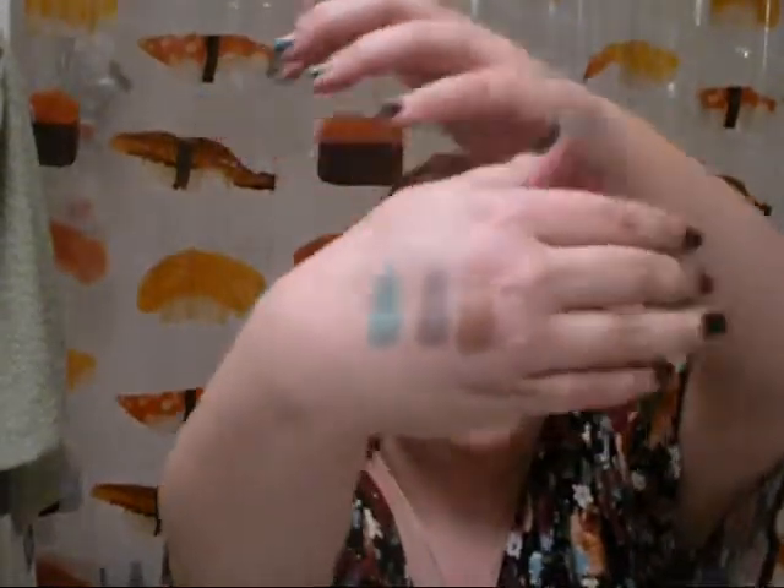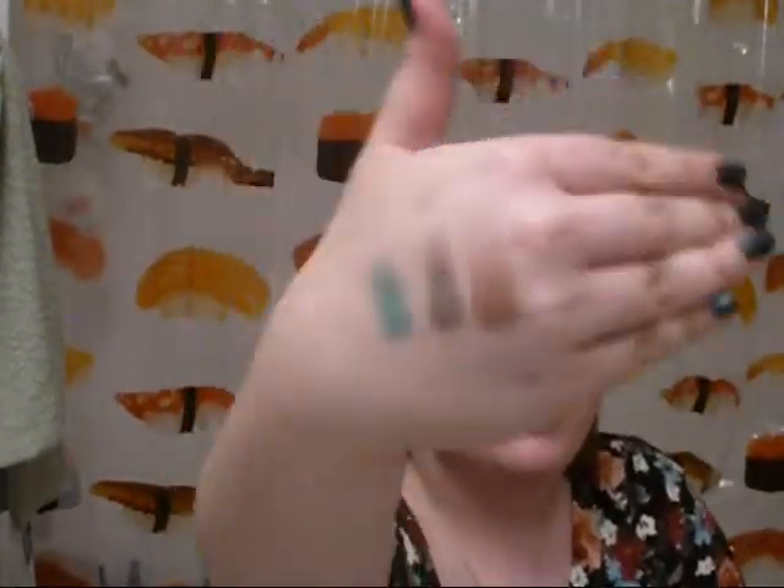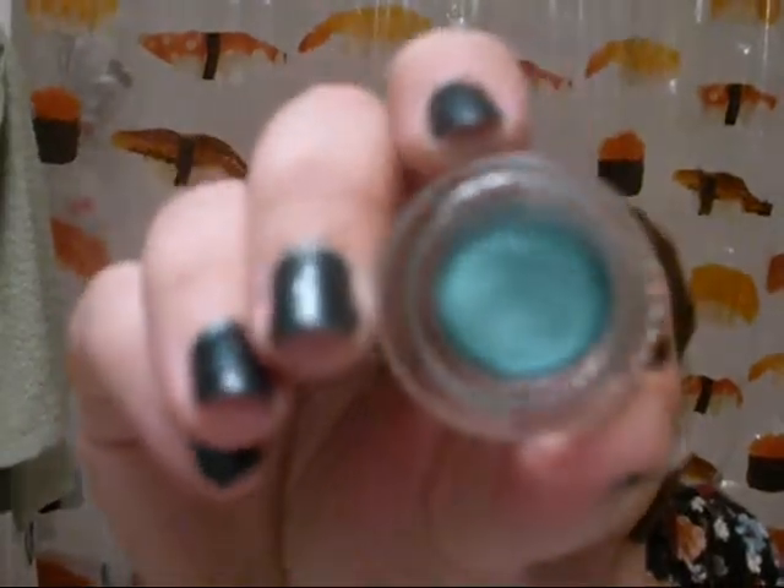As you can see, these are pretty vibrant shades. I don't think they have any matte shades of these cream shadows available. But that's okay — I like shimmer. I've had these for about a week and this one is already separating from the side. I've kept it tightly sealed, so that kind of stinks.